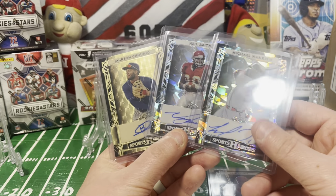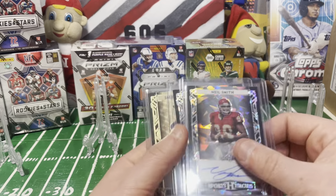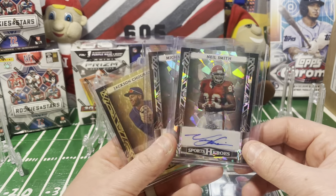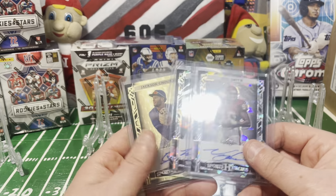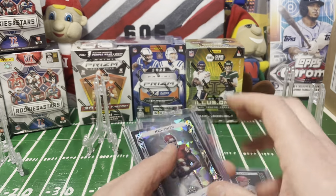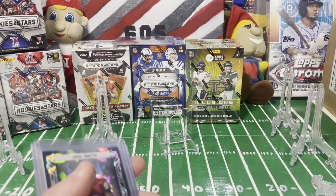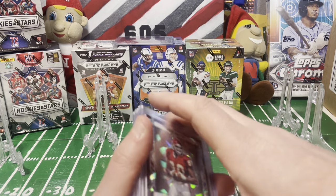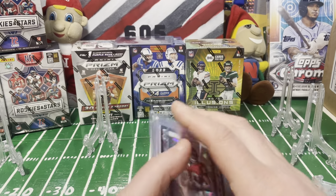Box two might be something I try to track down more of if prices haven't shot up. This is a really fun product - it's nice not getting skunked on a $900 box. The cards were fighting me the whole time trying to sneak out, but that will do it for Leaf Sports Heroes Metal 2024.